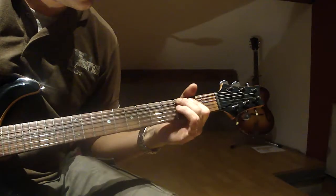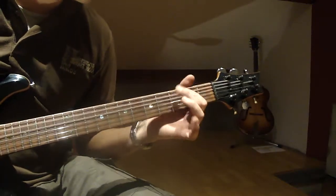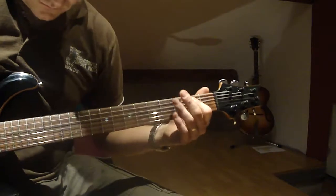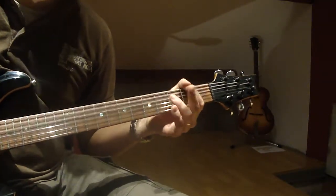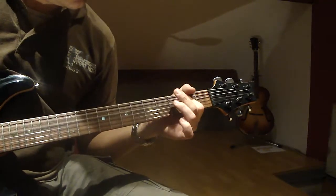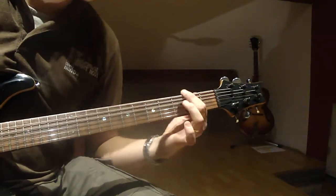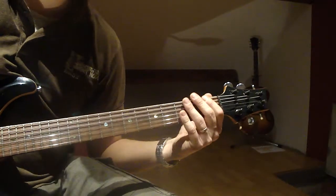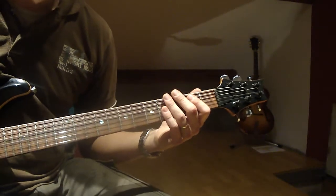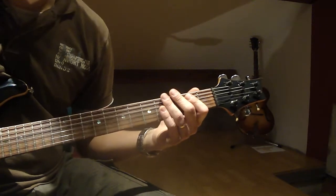Let's get started. Tourniquet, Phantom Limb. Tourniquet is a great sort of progressive metal band. If you don't know them, please check them out.